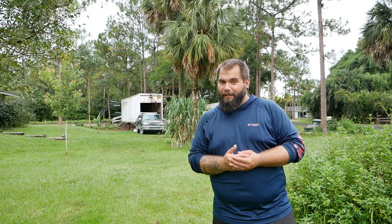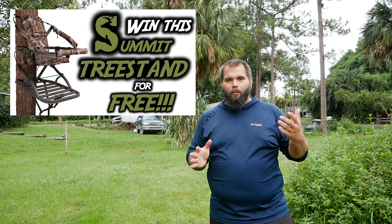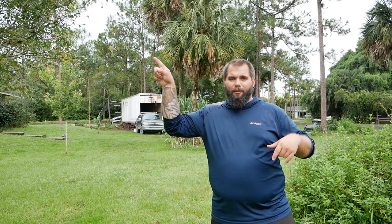Before I forget, I just wanted to mention that we recently started a Patreon page — this is a way for you to support the channel, and it also gives you guys some cool stuff like Swamp and Stomp merch and extra entries into our quarterly giveaway. We're about to raffle off a Summit Viper SD tree stand, happening in like one or two weeks, so click the link up here to get in on that. Our Patreon is at patreon.com/swampandstomp — there'll be a link in the description. Anyway, let's get into shooting this crossbow.